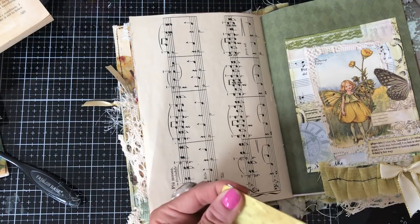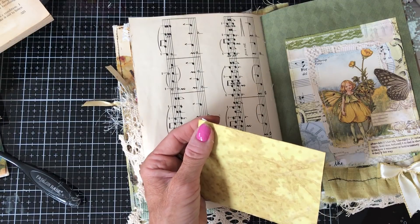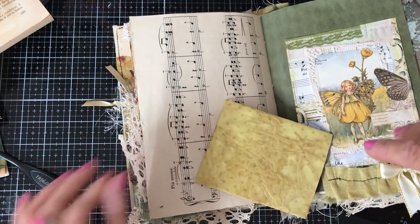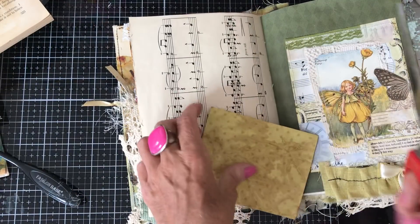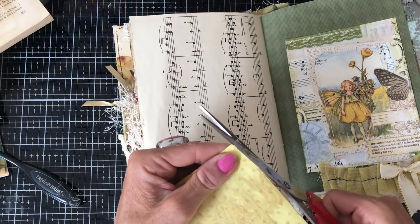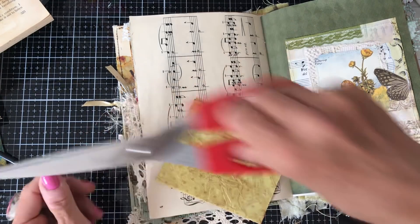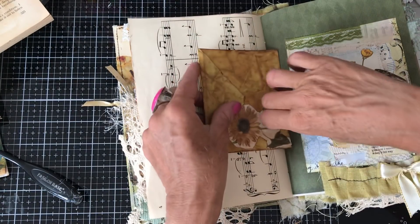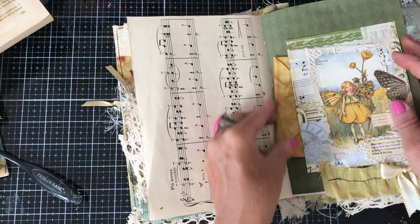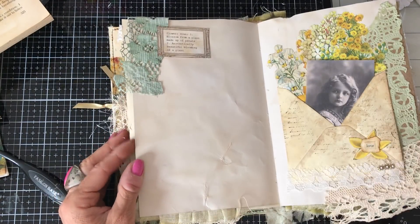I quite like altered books, although I have to say I have not done an altered book for ages and ages. I noticed the other day Gail doing an altered book and I thought, wow, I've not done one for ages. When you just haven't done something for no rhyme or reason. So I must get back on to doing them because I do really love them.